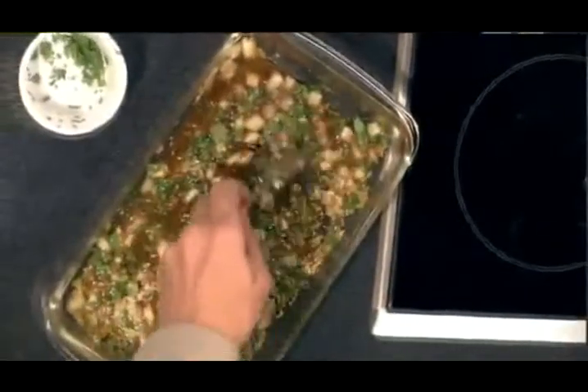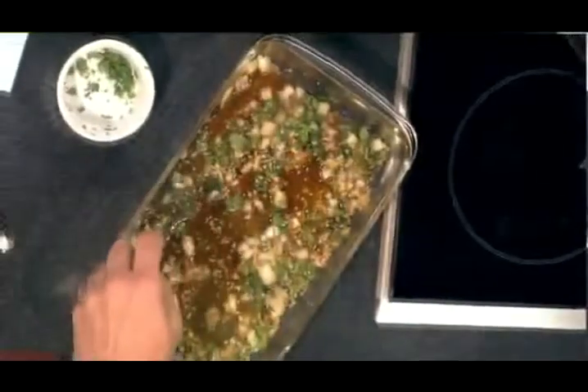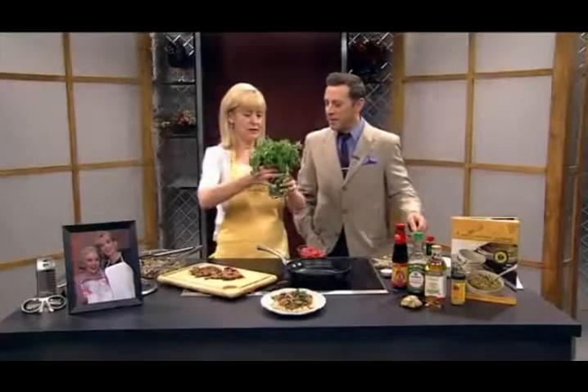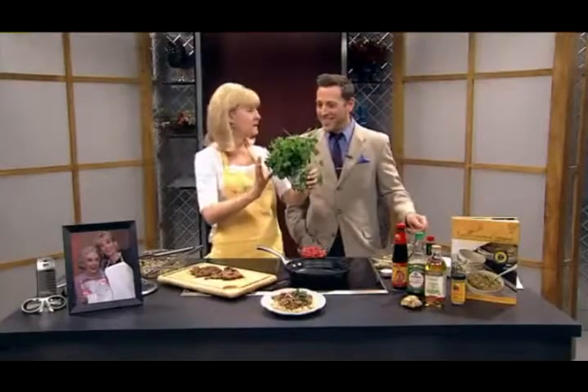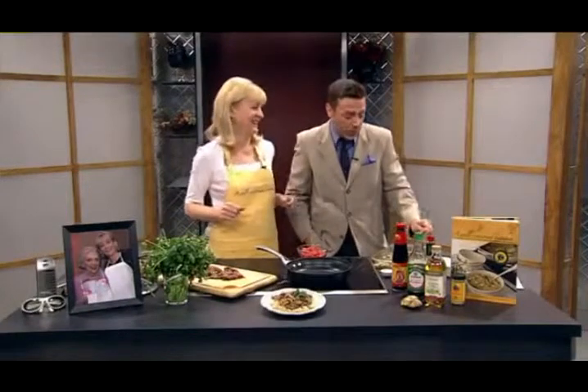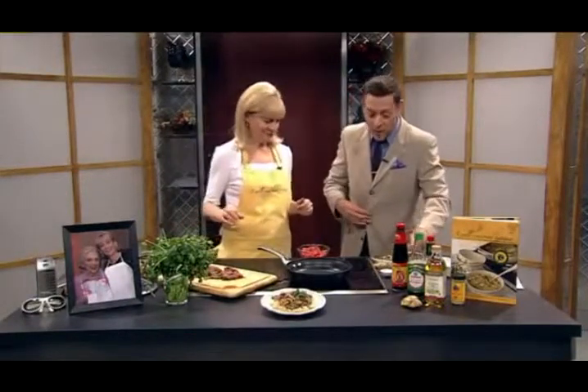Just a couple of quick tips on some of the ingredients. For cilantro and parsley, this is how I like to store it: you can just put it in a short glass like this with water — like a little vase. Put the bunch in there and stick it in your fridge, and it'll last until you use it up. So if your partner brings it in, it might look like flowers, but no — it's cilantro or parsley!